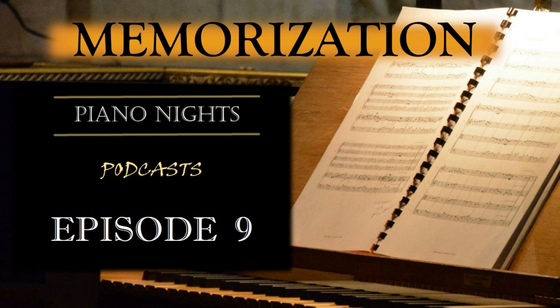Ladies and gentlemen, welcome to another episode of our Piano Podcast. Today, we will delve into the fascinating topic of memorizing piano pieces. Memorization is a valuable skill that can enhance your performance and allow you to connect more deeply with the music. Whether you are preparing for a recital, competition, or simply want to challenge yourself, having strategies to effectively memorize piano pieces is essential.